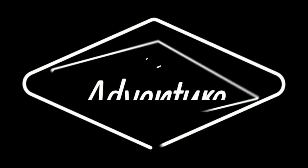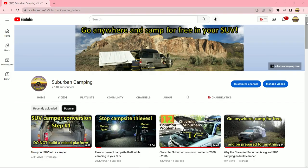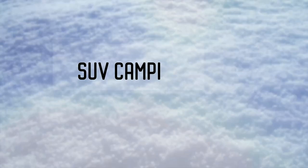I have several videos in the queue, including SUV camping for two people, best electric blanket for SUV camping, minimalist SUV camping setup, remote campsite classification, storage for SUV camping gear, and SUV camping in winter. These topics are in no certain order, so if any of them pique your interest, please let me know.